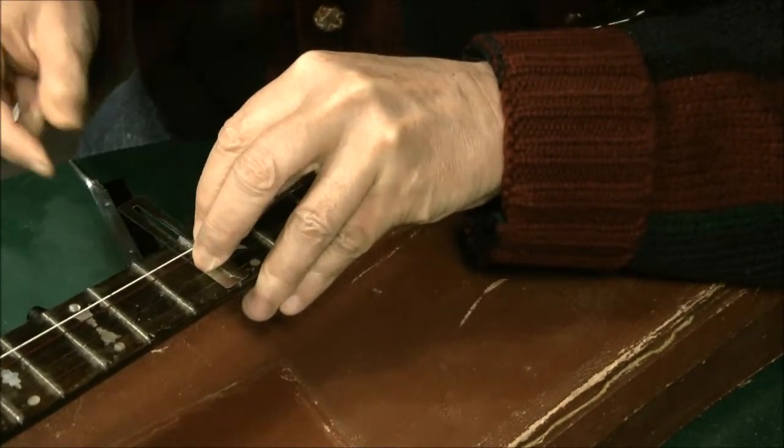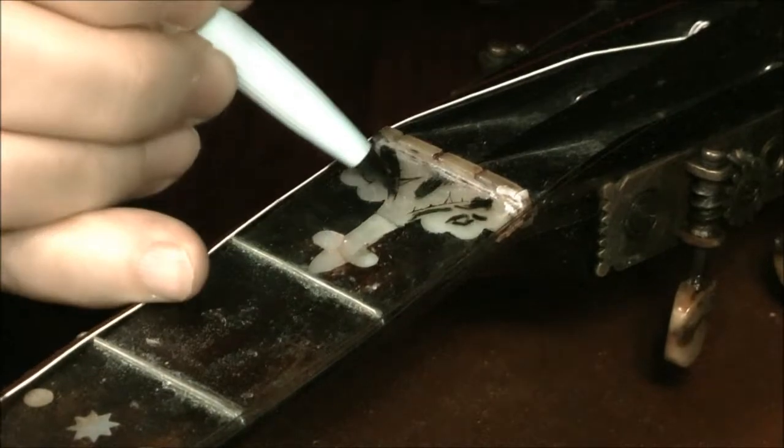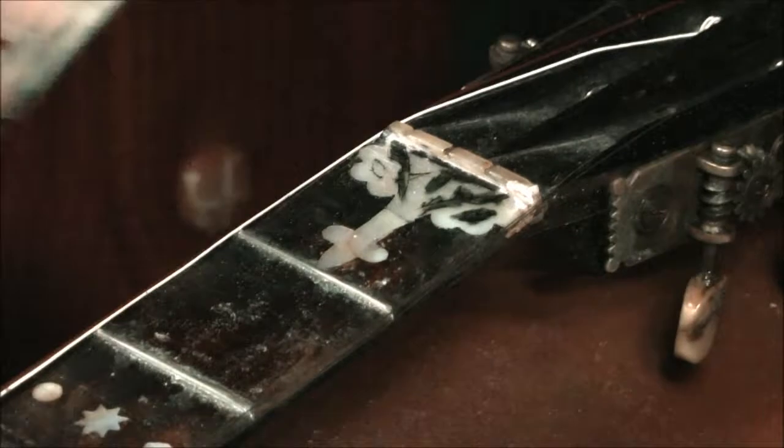Now I'm filling in the missing details in the mother of pearl inlay with ink, and then scraping away the excess with a razor.